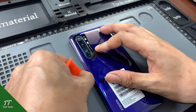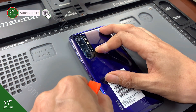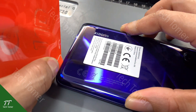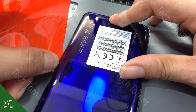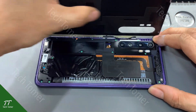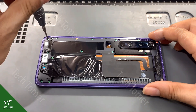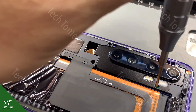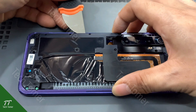Insert the plastic card and slide through. Then slowly lift the back cover. After the separation of the back cover, we need to remove the screws with a screwdriver. Then remove the motherboard and camera cover.